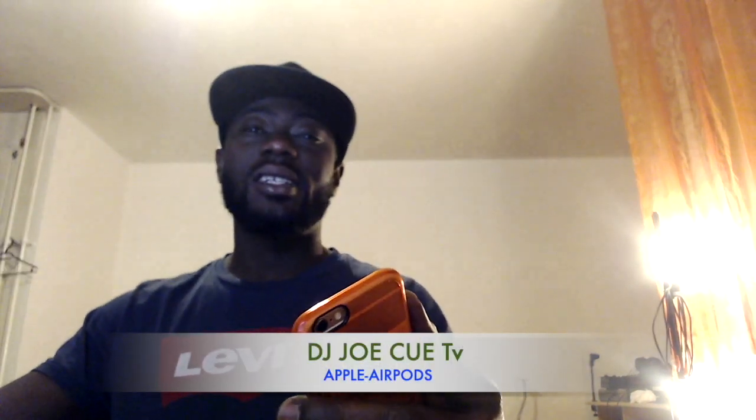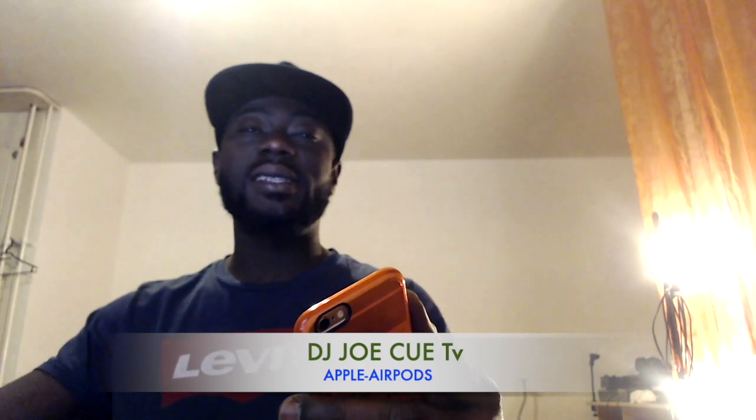Hello everybody, welcome back to DJ Jokyo TV. My name is DJ Jokyo and today I'm here with a different tip about AirPods. AirPods have become very common — people are using them to stream music online.